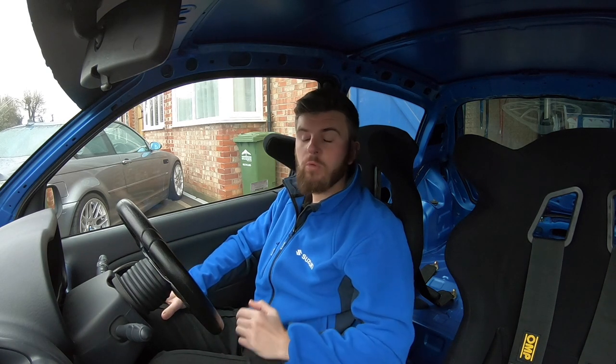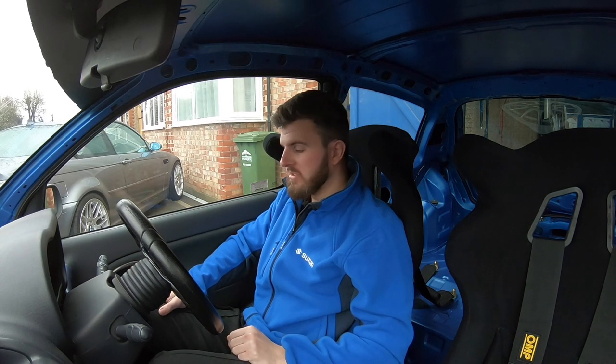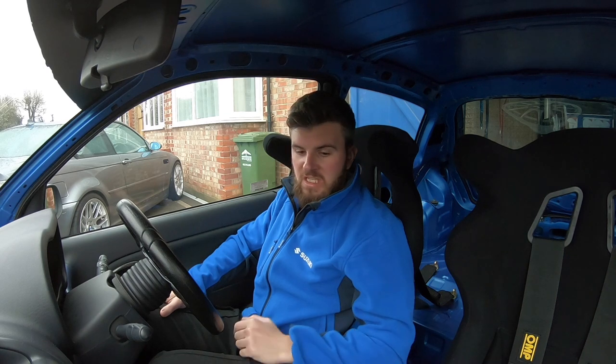Those upgrades are worth doing because they don't cost a lot and are almost an improvement on the original since they won't smash to pieces. It finishes the look of the car off. I wanted it to still look kind of OEM from the outside — so when it drove past you'd just think it's a little Clio Cup, nothing wild. Although I do love the look of the white Speedline 2118s, I thought I'd keep it looking OEM so it's a bit of a surprise to people when it nails past them.